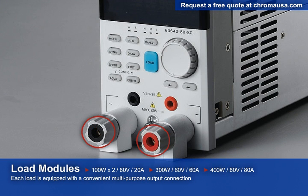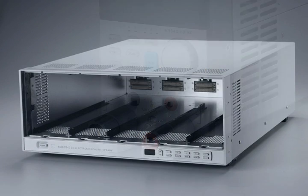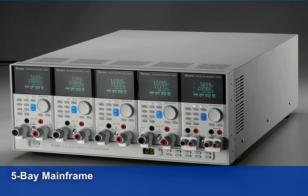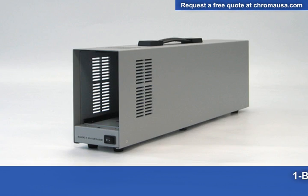Each load module is equipped with convenient multi-purpose output connectors. The 5-bay mainframe holds 5 load modules capable of up to 10 100-watt load input channels, or it can achieve up to a maximum power of 2,000 watts with one channel when 5 400-watt load modules are paralleled. For small low-power applications, we also have a 2-bay mainframe with the same remote capabilities as the 5-bay mainframe. And for portable benchtop apps, the 1-bay mainframe makes for a great low-cost e-load.